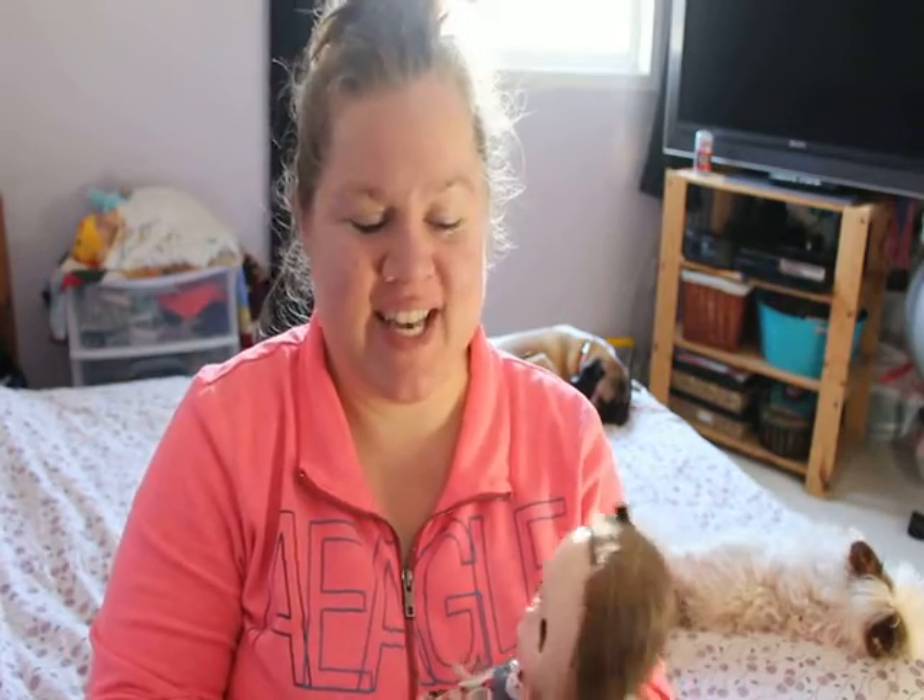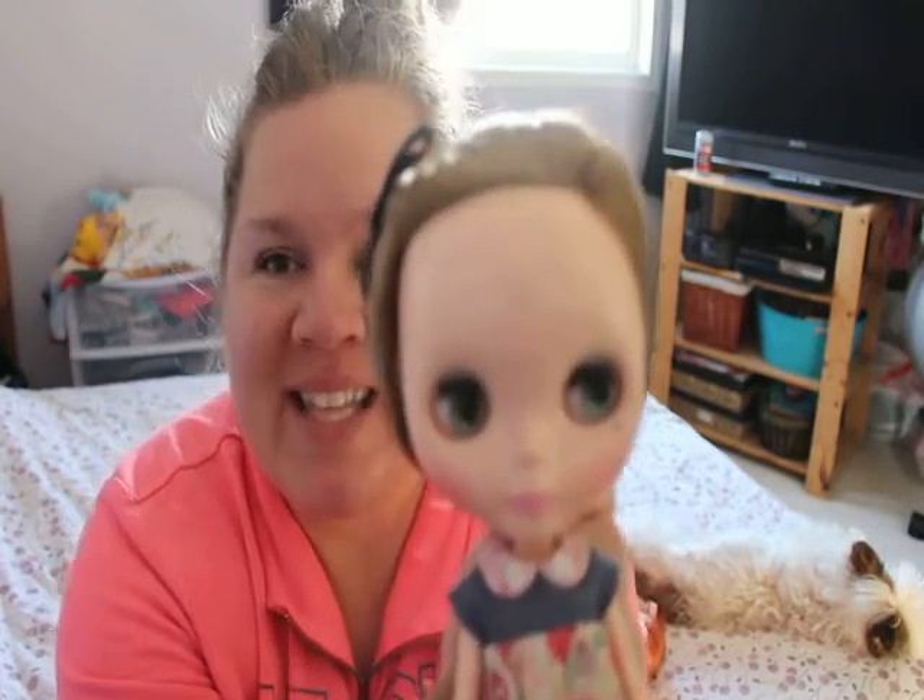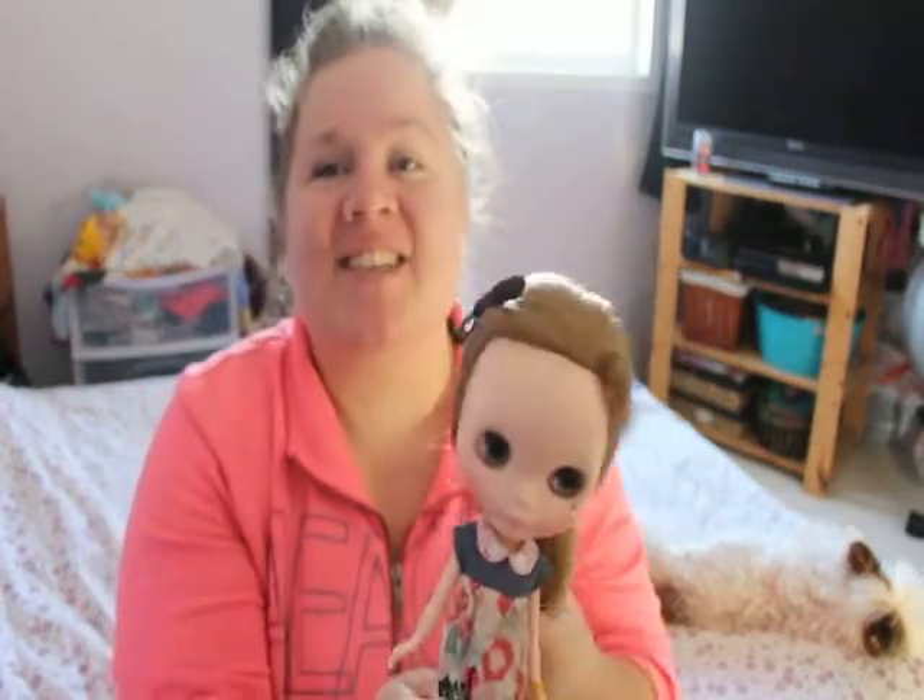Hi guys, Mandy here! I had a request to show how the Blythe eye mechanism works. Super Lily Sweet was interested to see how the Blythe eyes change, so I'm gonna show off my Blythe and my American Girls as well, because I had another request to show my collection.